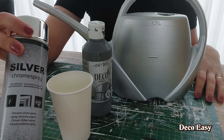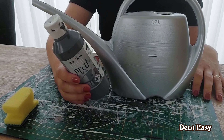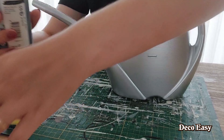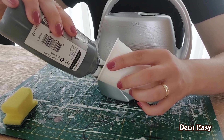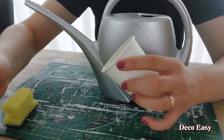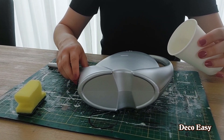We're first going to start using this silver spray paint here — high gloss silver spray paint. This one comes from Action. I'm going to take this outside and I think I would need two or three layers to cover everything up. I hope it works out well because this surface is really smooth and it can be difficult to paint.